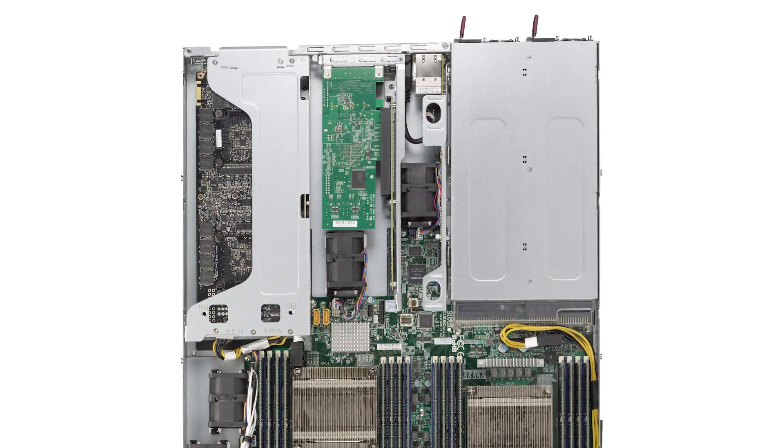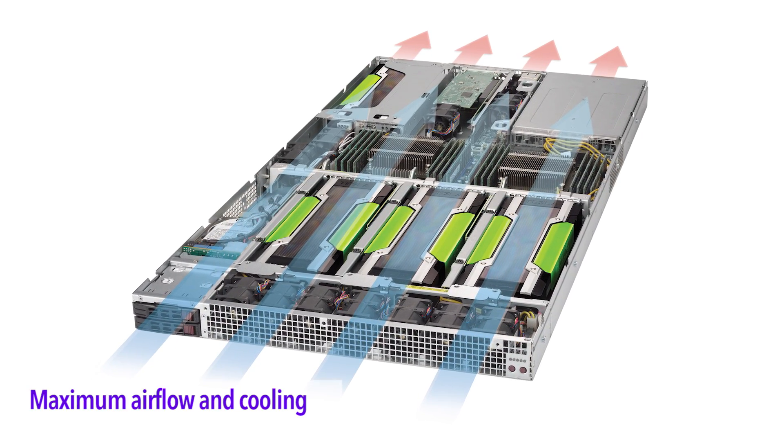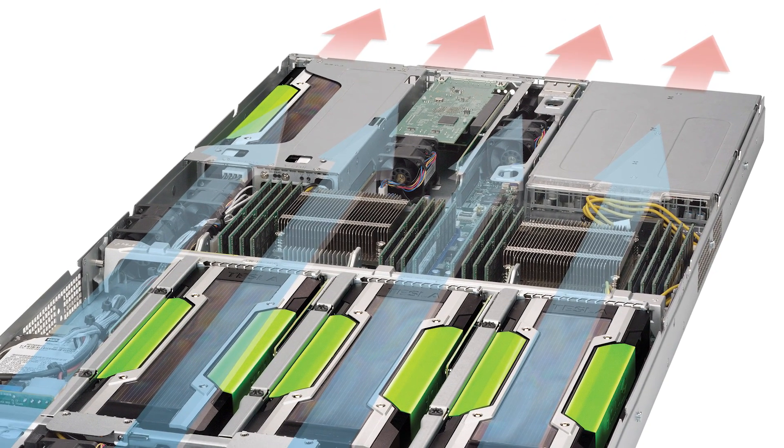Three GPU cards are located in the front, one GPU card located in the rear, and they do not overlap. This is a unique non-blocking GPU design that has efficient airflow and the best performance per watt. This architecture delivers the maximum processing acceleration for the most compute-intensive workloads.